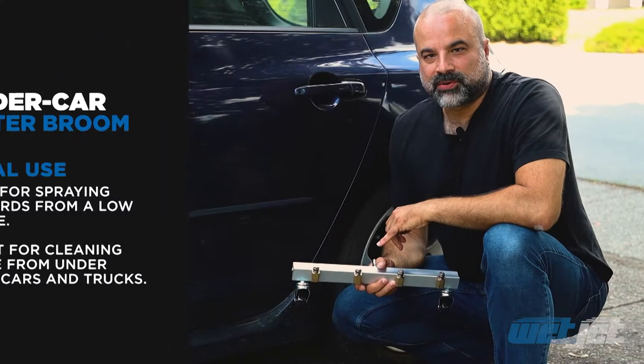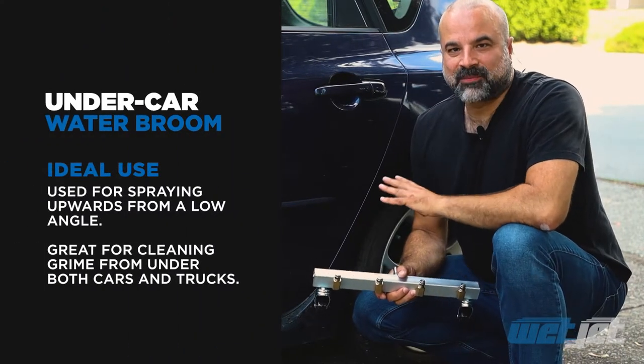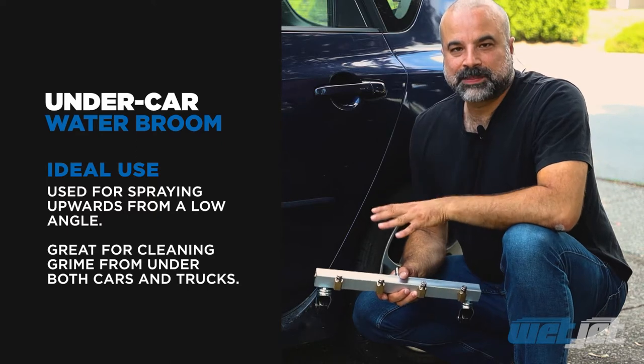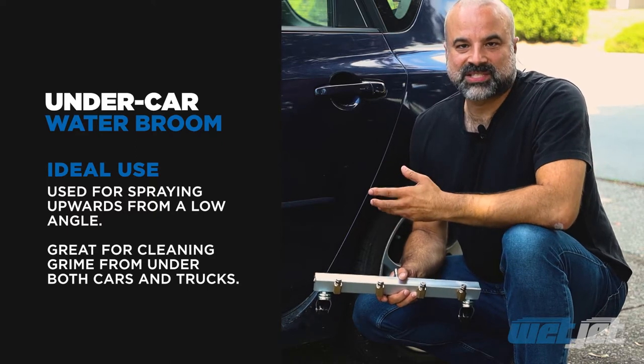The undercar water broom will quickly and easily clean the bottom of a vehicle, which is great for anyone who loves the off-road or those people who live in a winter climate and put salt on the road.